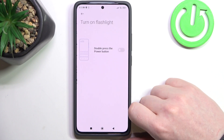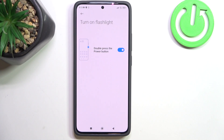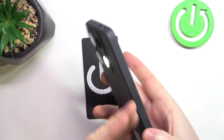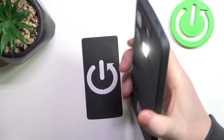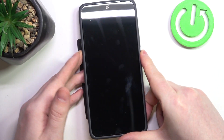Next thing is turn on flashlight. You can enable it and then replace it with the camera function. If you double press the power button, it will enable your flashlight. You can do the same thing to turn it off. And that's it for this video.